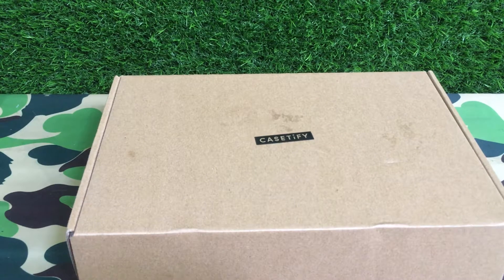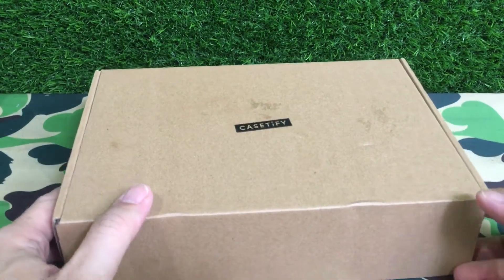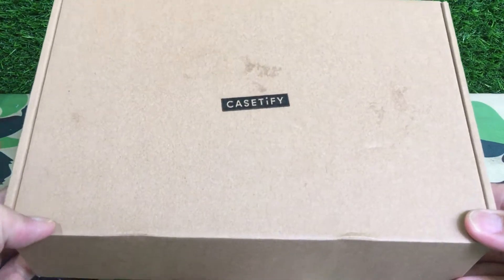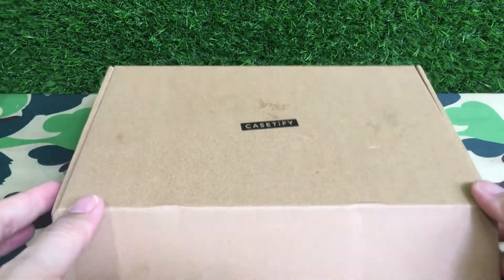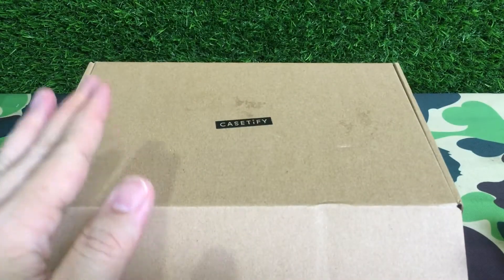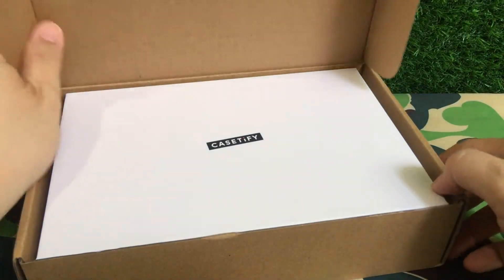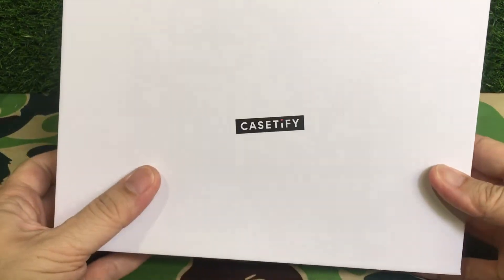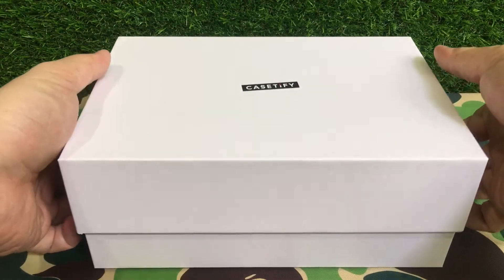Welcome back to another unboxing video. Today I have something a little bit special — this is the KC5 phone cleaner UV killer for COVID, released some time ago, made in collaboration with Neighborhood Japan. This is the cardboard box — not gonna lie, it cost me a hundred dollars US. Inside you get a nice KC5 Apple-esque box, very fancy. KC5 is not cheap — they're a mobile phone accessory company.